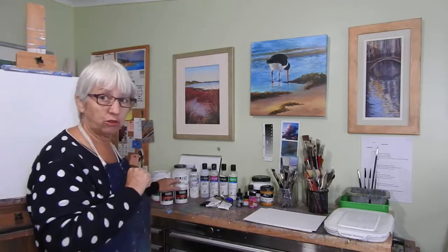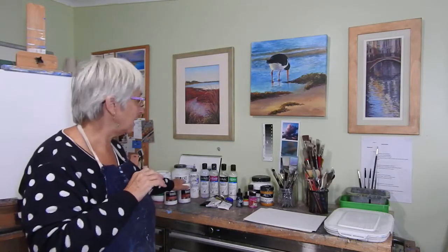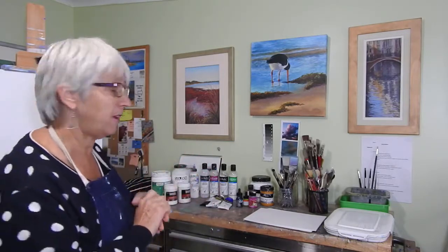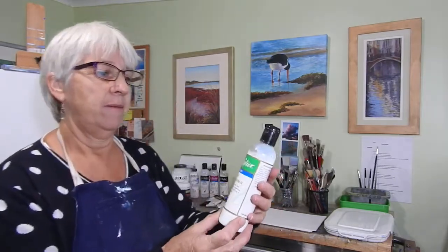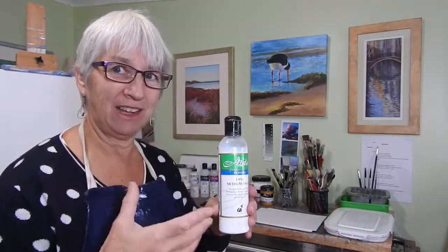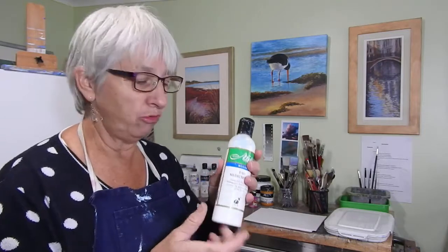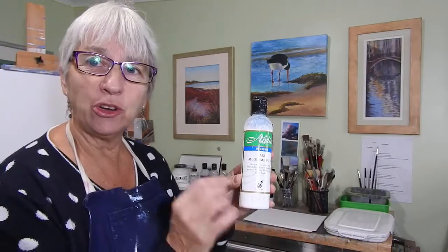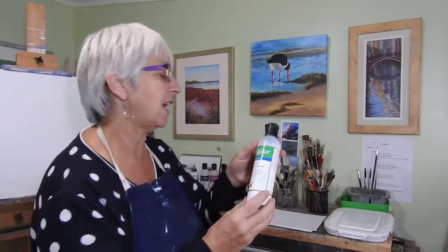I'll talk about a few more mediums we can use with acrylics. You don't have to use them straight away — you can try just with water, and these give you some extra effects. I've got the interactive paints, which I love because they take longer to dry. But sometimes you might want an area to dry quickly, and this fast medium fixer lets you mix a little into your paint so it dries much quicker and you can move on to the next layer.